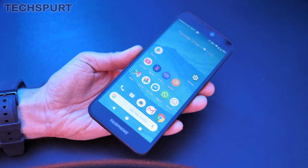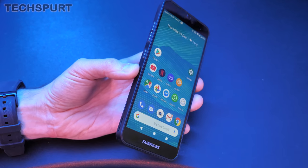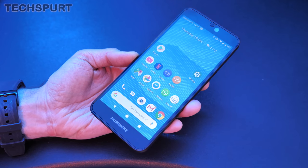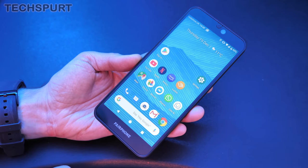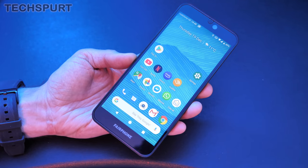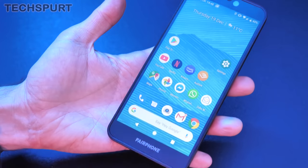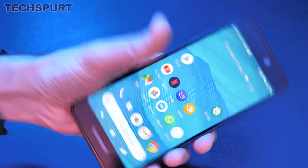And there you have it — that in a nutshell is the Fairphone 3. For that €450 price, the specs and features leave a bit to be desired, and Android 9 is a shame being the out-of-date version of Google's OS. But I really like the ethos behind the Fairphone — it's made from recycled materials and trying to do its bit to help save this planet, which is definitely to be commended. Stay tuned for my in-depth Fairphone 3 review, and please do subscribe and ding that notifications bell. Cheers!